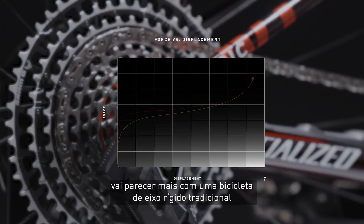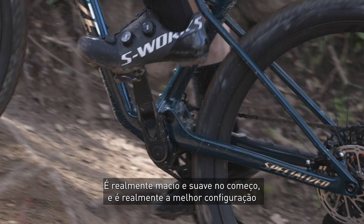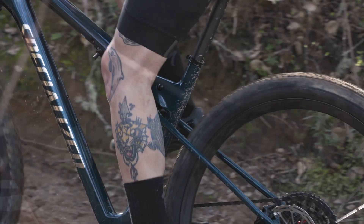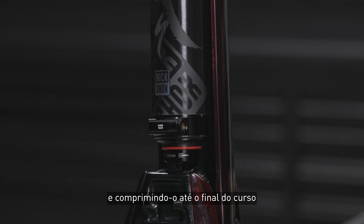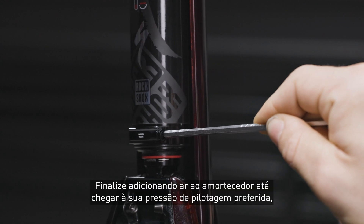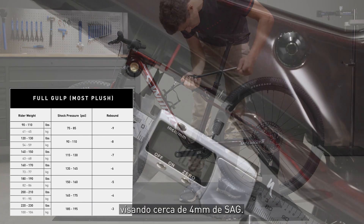The softest setting is going to feel most like a traditional XC bike — really soft and supple off the top, and it's the best setting for technical roots and rocks that you're pedaling over throughout a race or a ride. Begin by letting out the air from the shock and compressing it to a full bottom out. Hold the shock at bottom out while using the four millimeter Allen key to press the negative pressure release button for a couple of seconds. Then finish up by airing the shock up to your preferred riding pressure, aiming for around four millimeters of sag.